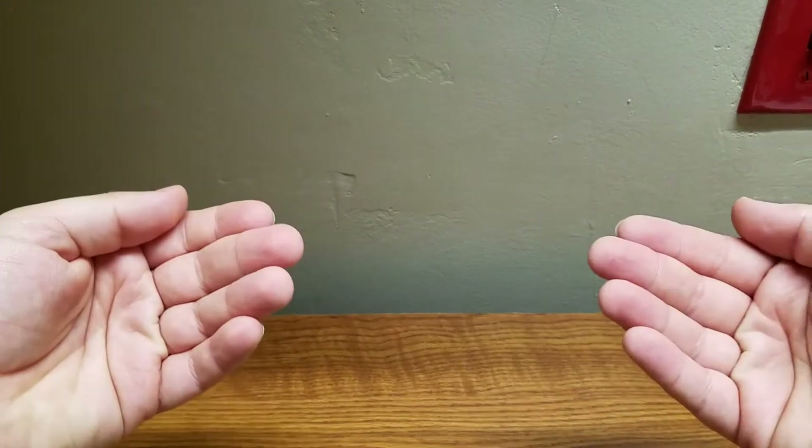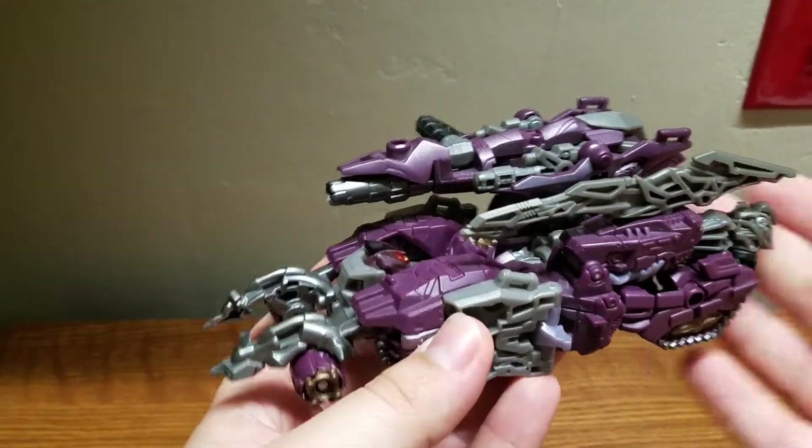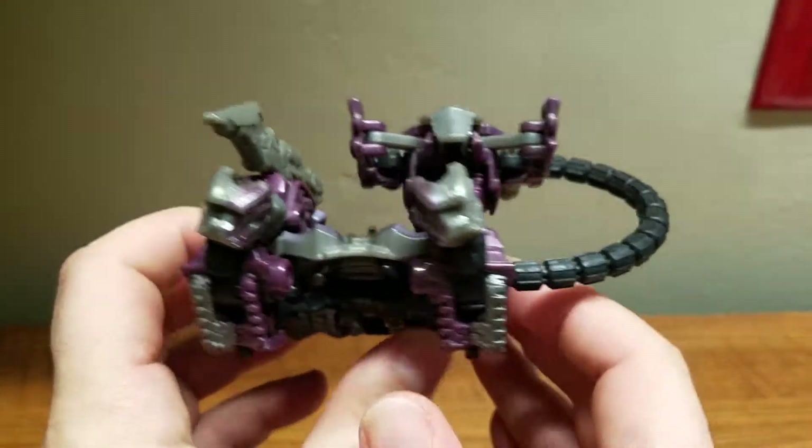Welcome, Transformer fans. My name is Composite Energy and today's review will be on the Transformers Dark of the Moon voyager class Shockwave. Here he is in his alt mode, which is a Cybertronian tank.